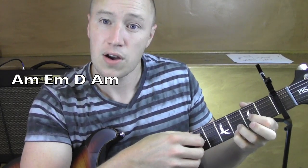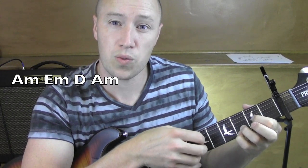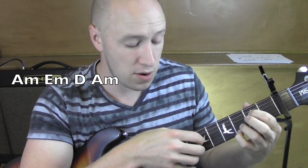D — I'm going from the fourth string. Four, three, two, one, two, three. Four, two, three, one, two, three. Back to that A minor on the five.